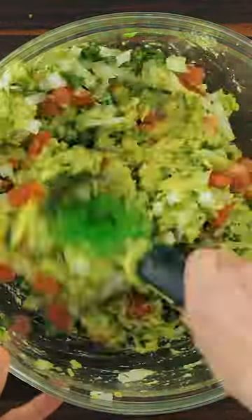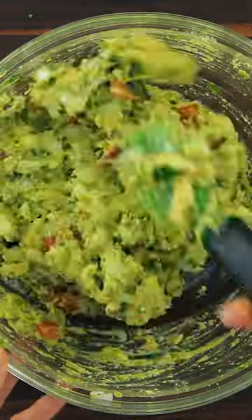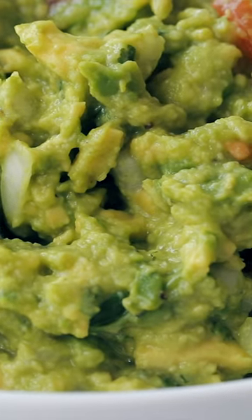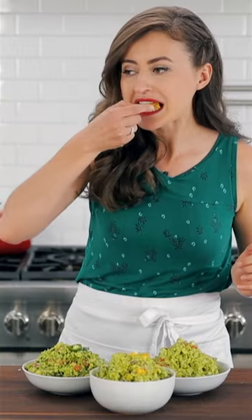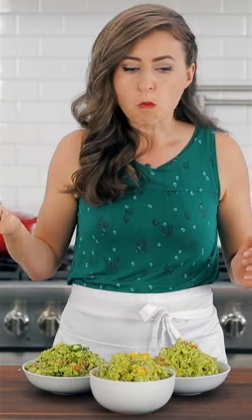Serve this as an appetizer with crunchy tortilla chips or use it as a topping for your favorite Mexican recipes. This is so easy and delicious. Get the full recipe for guacamole on natashaskitchen.com.